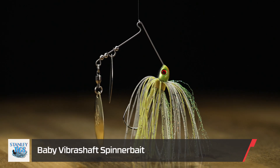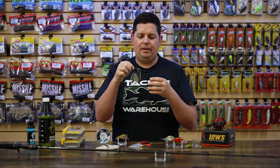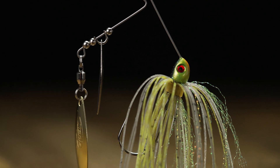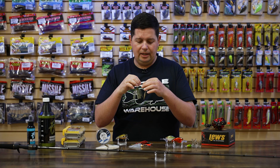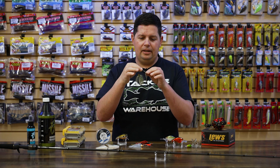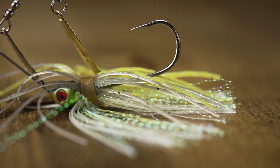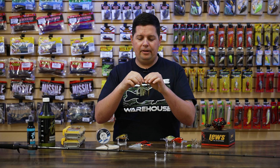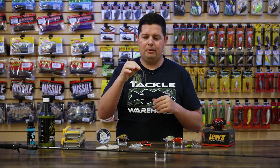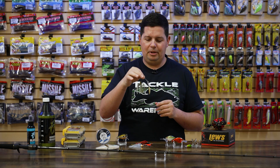The last one in the Stanley lineup is the new Baby Vibrashaft spinnerbait — this is actually my favorite one in the lineup. I love this little compact size spinnerbait. If you're dealing with fish chasing really small bait fish, fishing ponds, dealing with smaller bass, or fishing really clear water situations where the full size spinnerbait is just too overpowering, this little guy is going to get you some bites. Same concepts as the other spinnerbaits — it's got those wedge blades and really nice skirts. It only weighs about an eighth of an ounce, so you'll want to throw it on a lighter action bait casting rod or a spinning rod. I think I'll run a soft plastic trailer on there to add a little weight and throw it on eight or ten pound on a baitcaster, maybe a medium cranking rod.